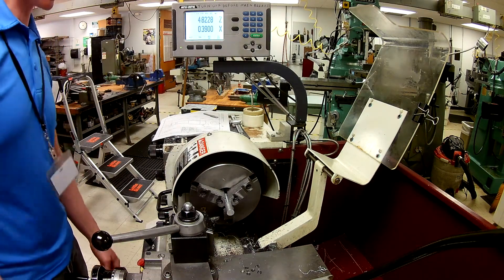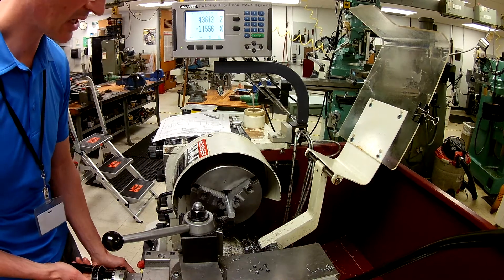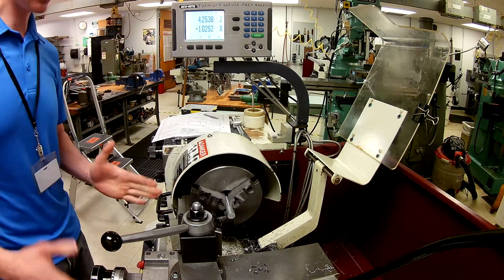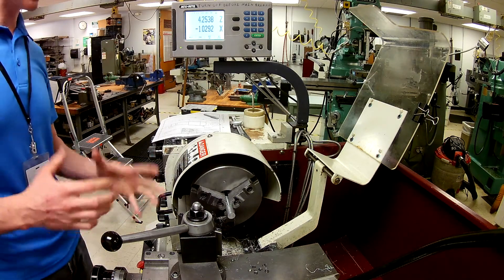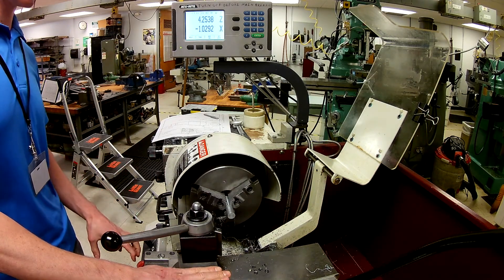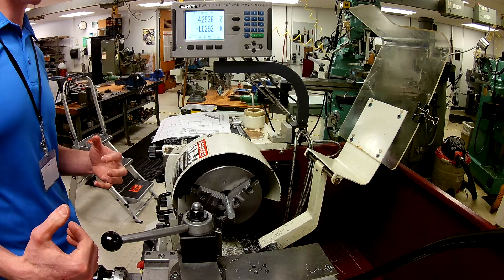I'm going to get my tailstock out of the way so I don't hit it, and wind in here much like I've done before. This time what I'm going to do is set my Z and leave it there for the moment. I'm going to make sure I don't grab my Z and move it anymore — I'm going to use these two dials here and not touch the dial down below, because the minute I touch that one I'm going in more than two directions at one time.